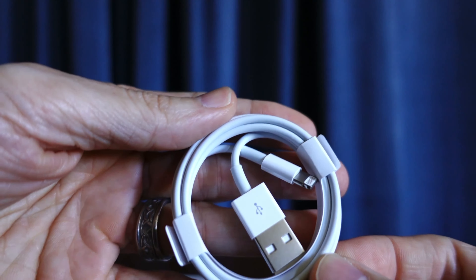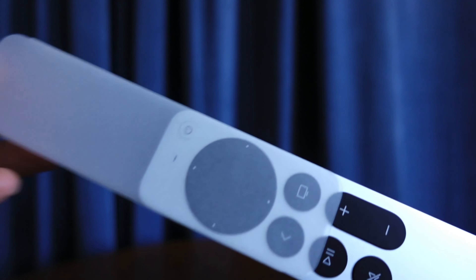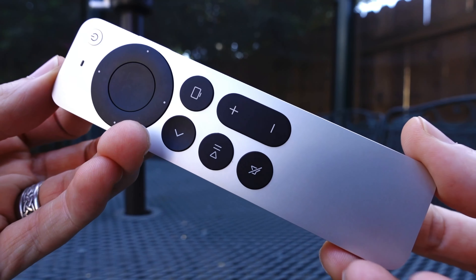We also get a charging cable which is going to be USB to lightning, and you'll see where you'll plug that in in just a moment. And then here's the remote.